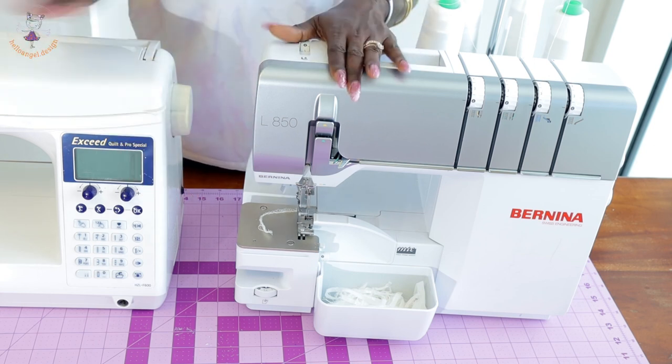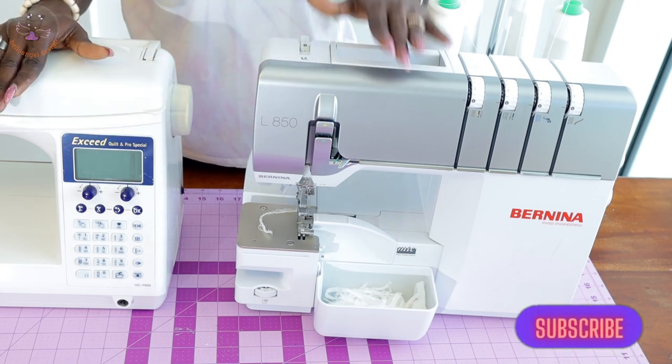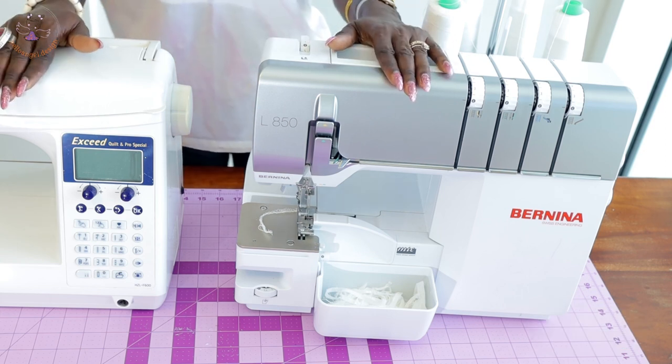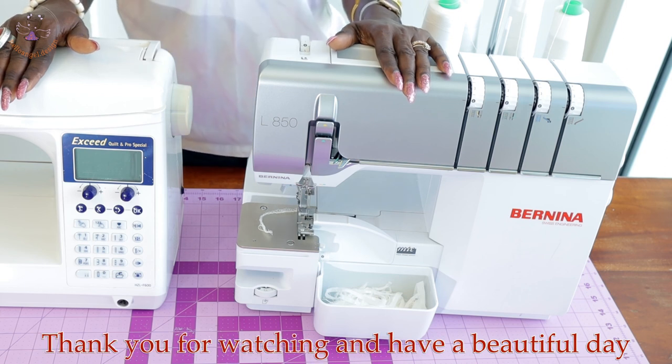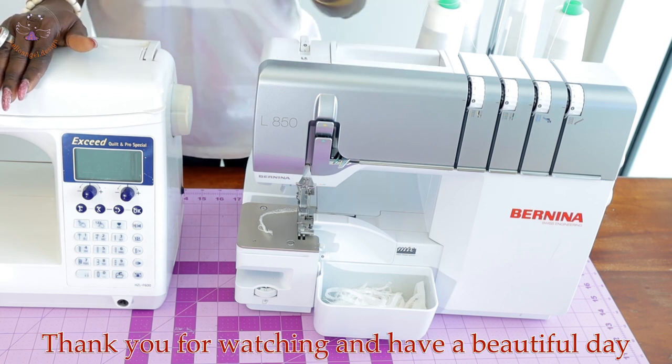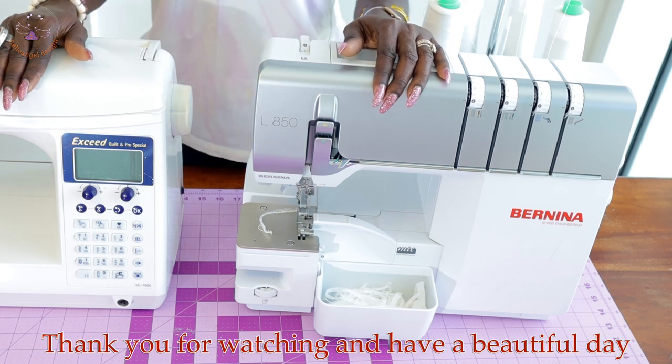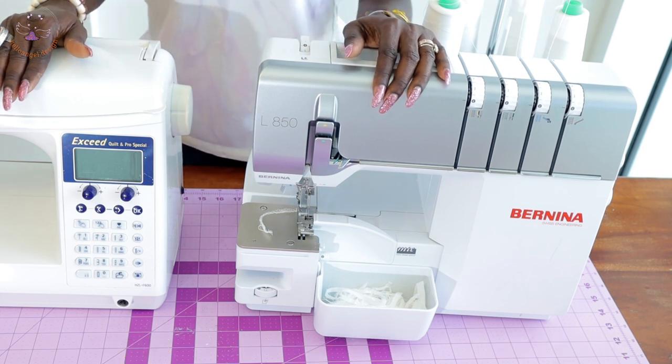This is how I feel about my Juki sewing machine and my Bonilla overlocker sewing machine. I hope you learned one or two things from this video. Thank you all so much for watching. Remember to support us by subscribing, thumbs up, and make a comment below if you have any questions. Have a beautiful day. Bye.